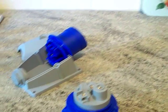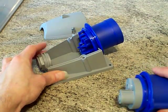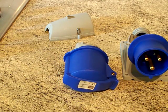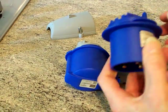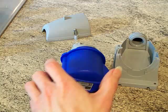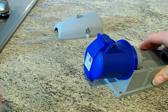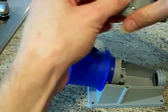Now, you see that there — remove it. That's out of there. There's our socket. Plop that into the inlet body like so. Next, put your cover on.